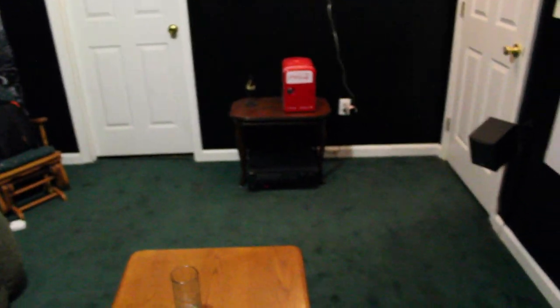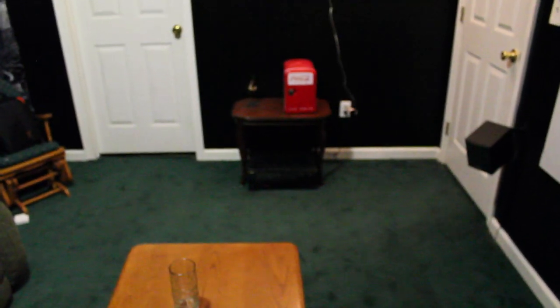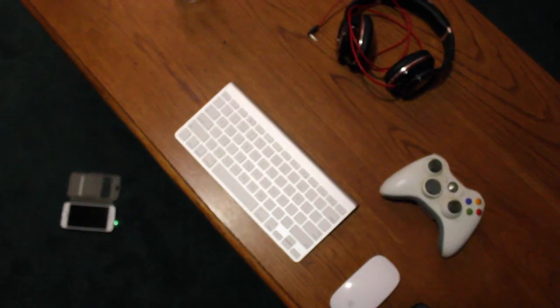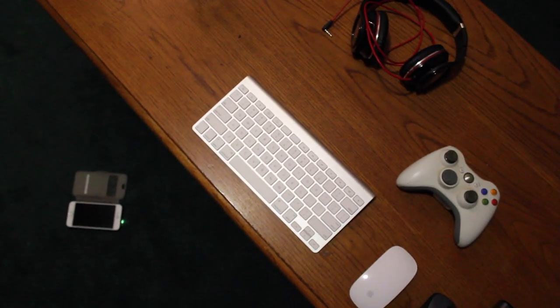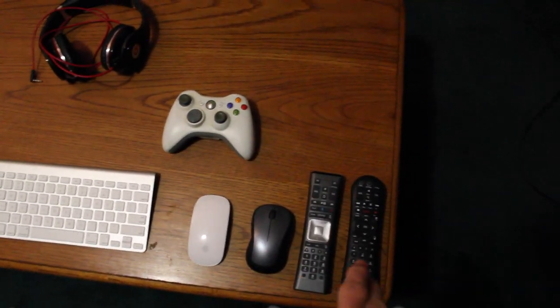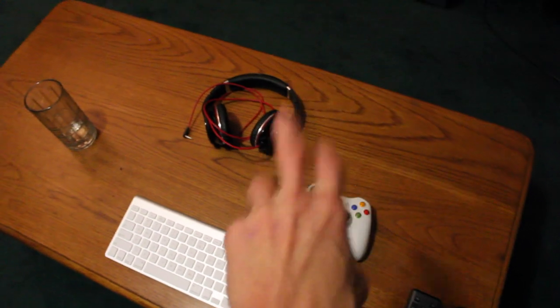The surround sound is the RCA 5.1. On the table here is pretty much everything I use to control it: Apple keyboard, Apple mouse, Logitech mouse, Xfinity X1 remote, surround sound receiver, Xbox 360 controller, and Beats headphones.